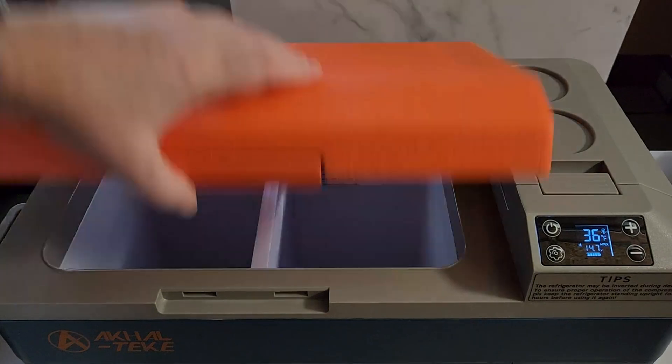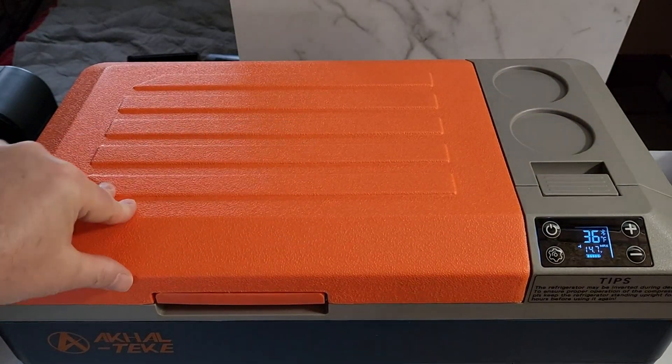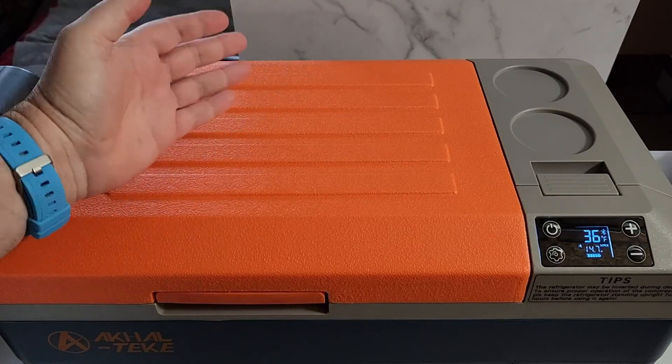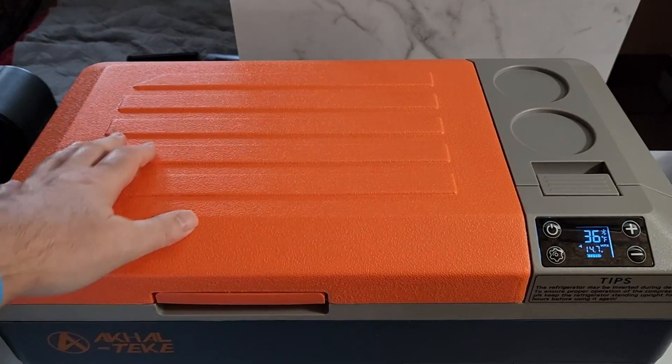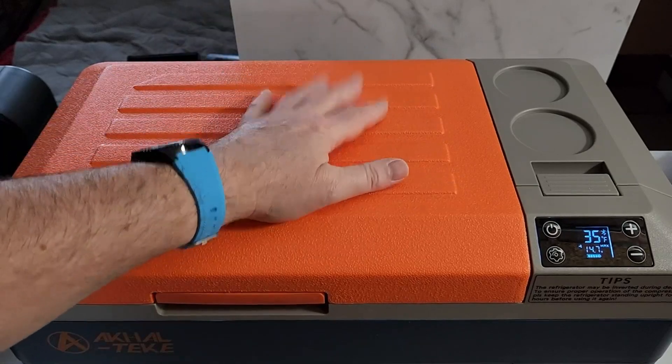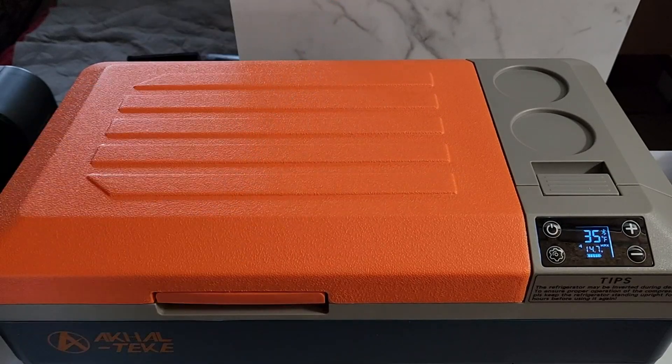That's the nice fridge from AquaTec. Hope you enjoyed this video and found it useful. Thanks for watching — I'm going to really use this fridge everywhere I travel. Enjoy yours and see you next time!